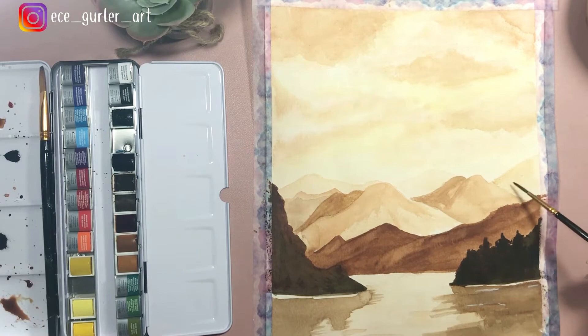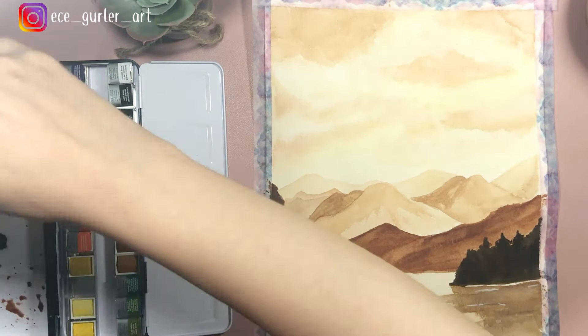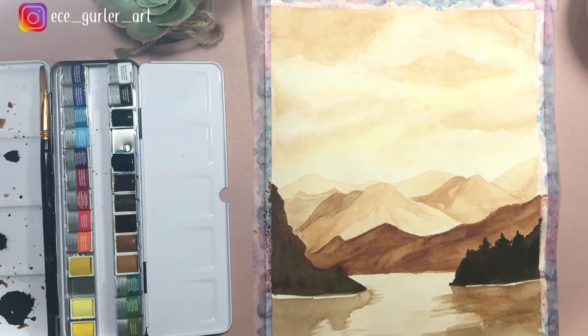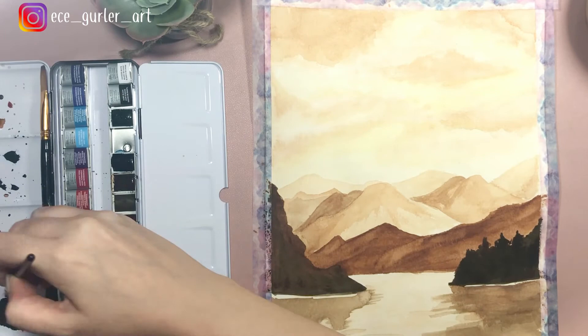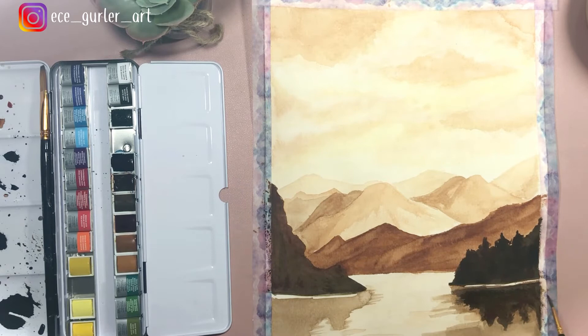You have to be consistent with where the sunlight is coming from. For example, if you make the right part of one mountain bright and then the right part of the next mountain dark, that doesn't make sense — the sun shines the same way on both mountains. So we have to be careful about that when drawing from our minds. After drying, I'm making the reflections a little bit darker, though you don't have to do that — you can keep it light or at a middle tone.